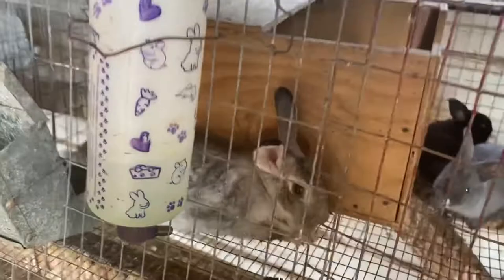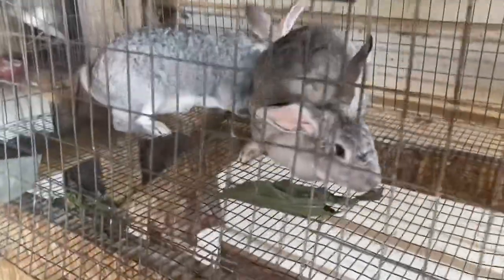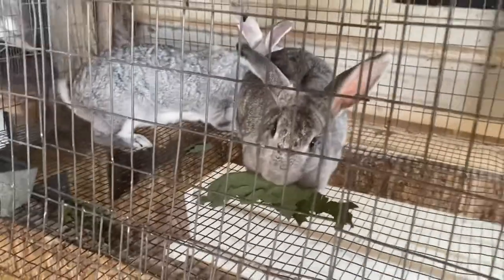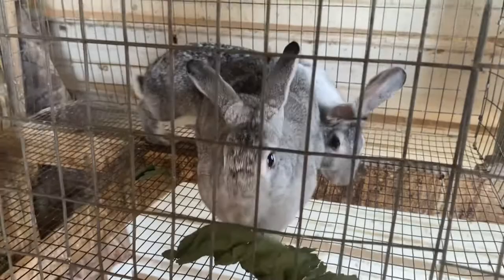Caleb, what do you think we should do next time — give it to them chopped up or give it to them whole, like a nibble snack? Give them something to do. I think so too.